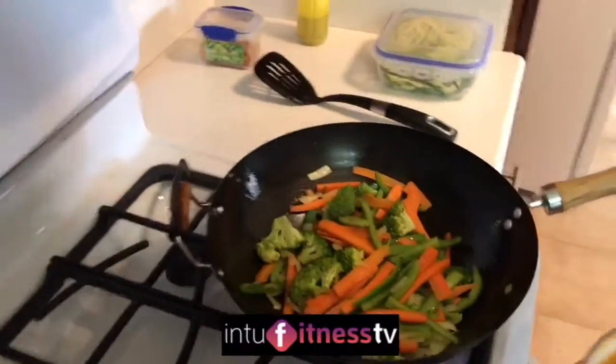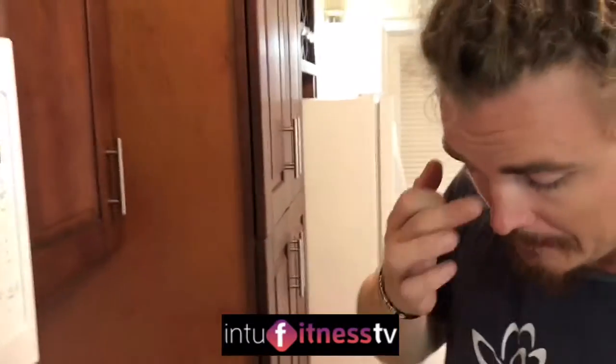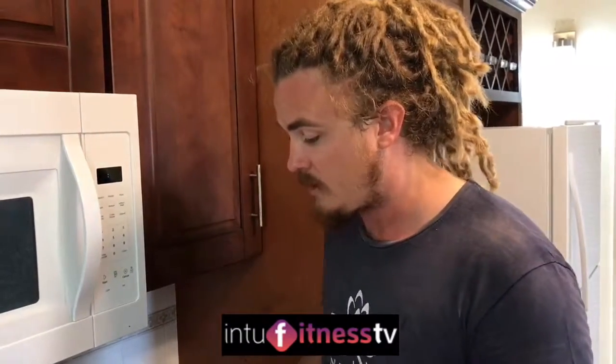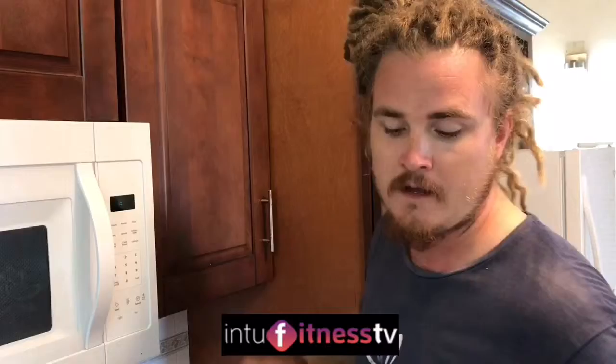Sorry about that guys, we had some technical difficulties — the stand was wobbling a bit so I had to sort that out. While that was happening, William added the broccoli, and I made the sauce. What is in this sauce? You've got three tablespoons of smooth creamy peanut butter, two tablespoons of garlic chilli sauce — depending on your heat tolerance you can add a little bit more — soy sauce, two tablespoons of lime juice, and two tablespoons of water. Just going to add it in now.